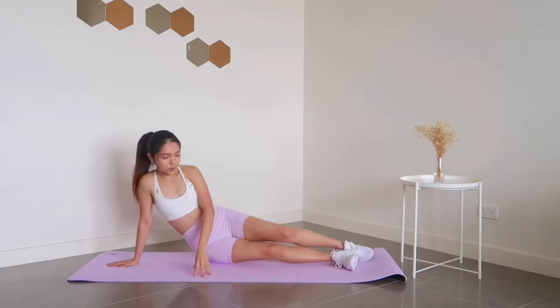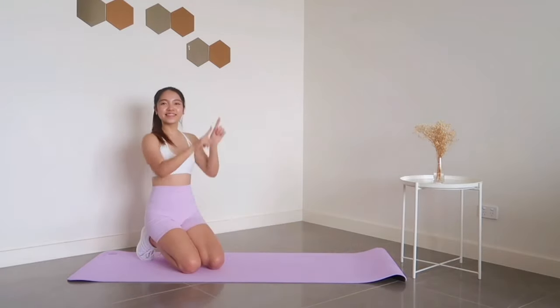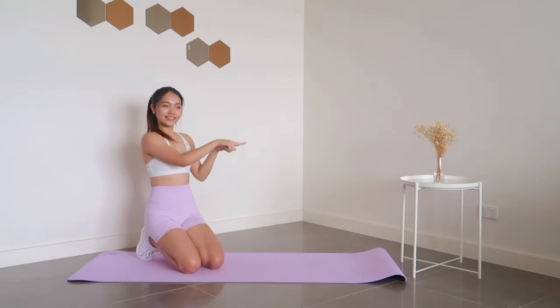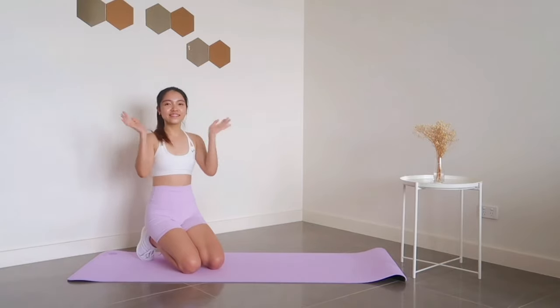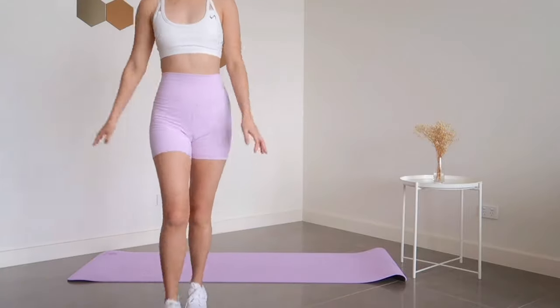And that's it for this quick ab workout! Here's your next workout: a burpee challenge — sounds pretty fun, right? Or maybe you'd like a different challenge — then try this one out instead. Be sure to like and subscribe. I'll see you in the next video, bye!